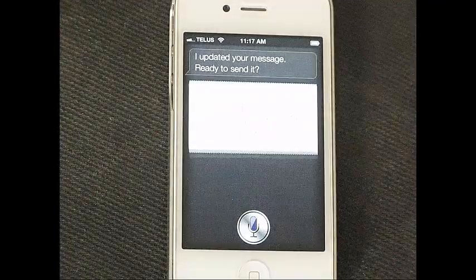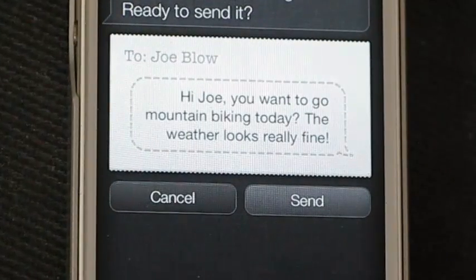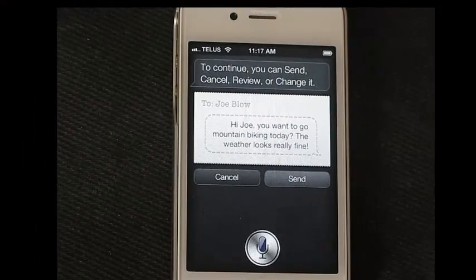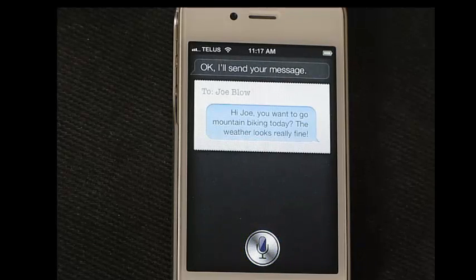Siri confirms: 'I updated your message. Ready to send it? To continue you can say send, cancel, review, or change it.' We say 'Send,' and Siri responds: 'Okay, I'll send your message.'